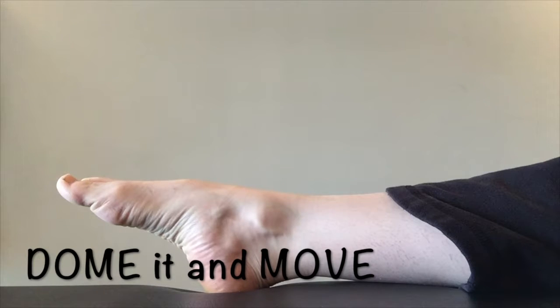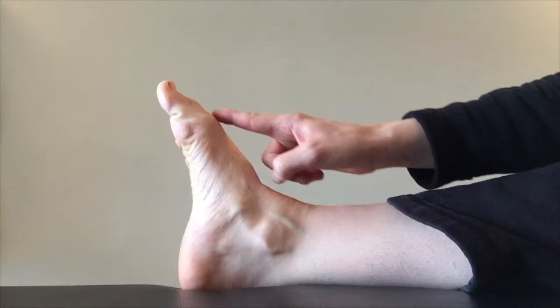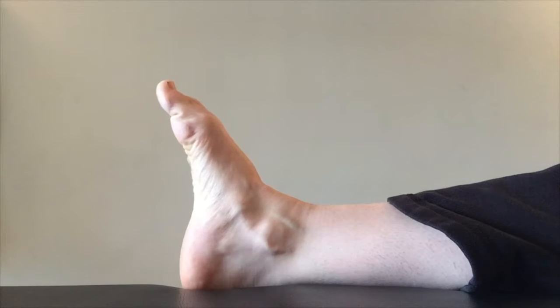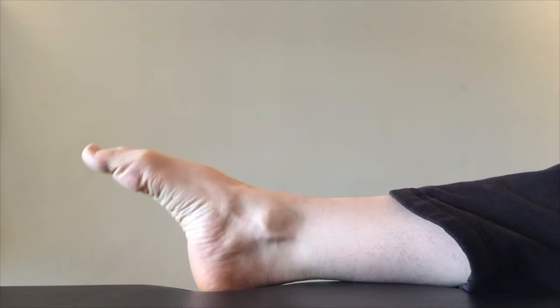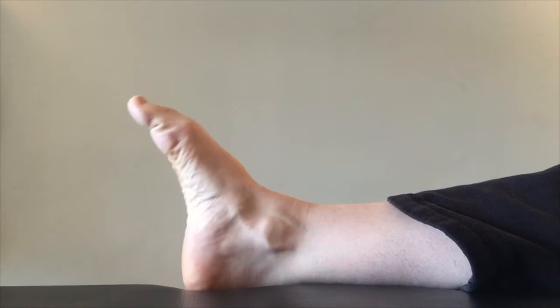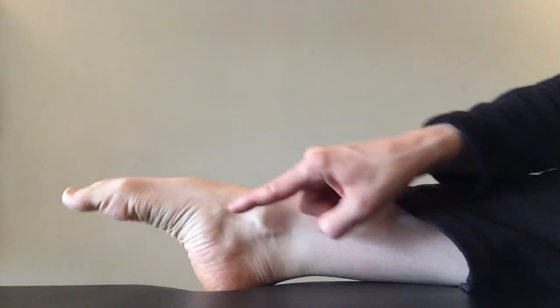Dome it and move it. Create a curved arc or dome position on the bottom of your foot. Start with your pointed foot position, keep the foot in the curled position and pull it back towards you, reaching your heel away. Then reach that curled foot forward, back into the pointed position. Repeat several times, but be careful — those little muscles can get cramped when you first try this. Be careful to only move at the ankle joint, keeping the dome or curl of the foot the whole time as you flex and extend.